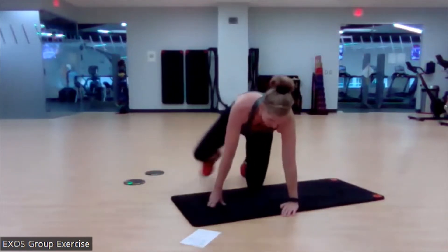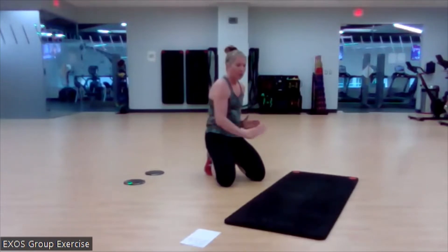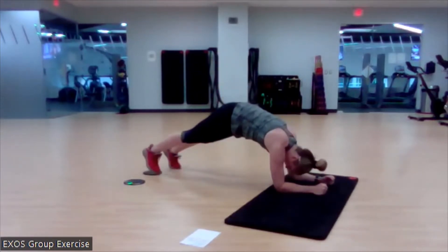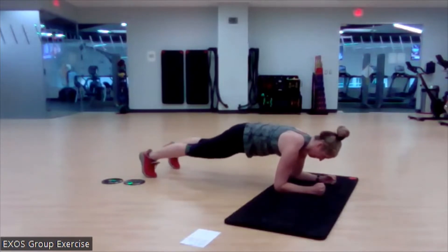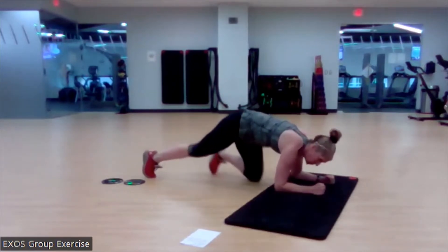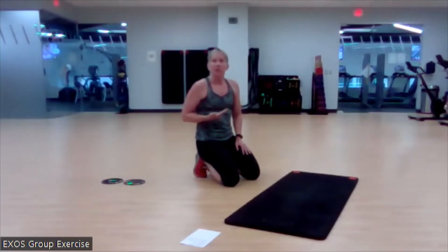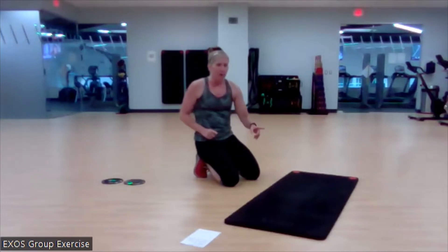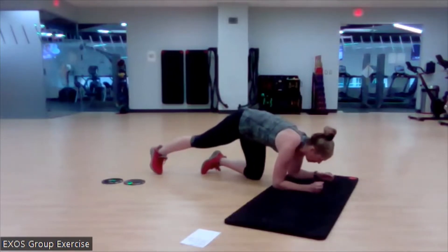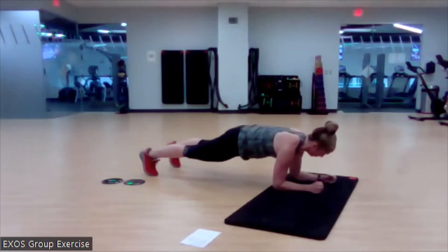Now we're going to come back to the elbow plank position and add rotation — hip dips, where we rotate and dip our hip towards the ground. We do not need our sliders for this one. Set up in the elbow plank. Rotate and drop your hip towards the ground. If your thighs touch the ground, that is okay. Return to the start position with every rotation. One on each side is one rep; we've got 10. Not super fast — we're looking for full range of motion with full control.